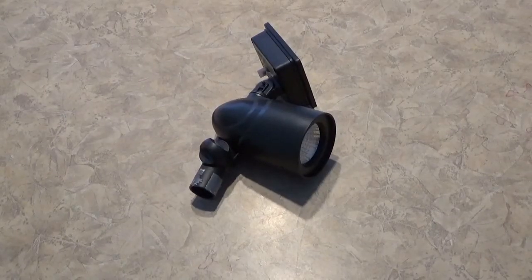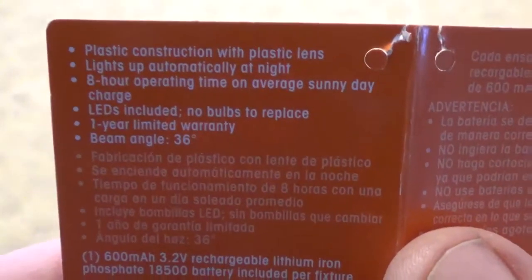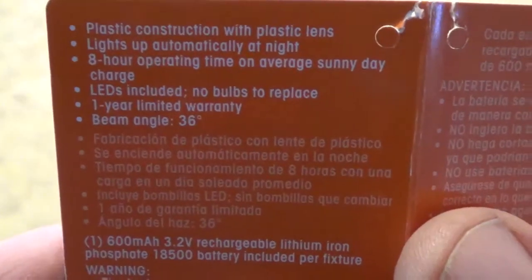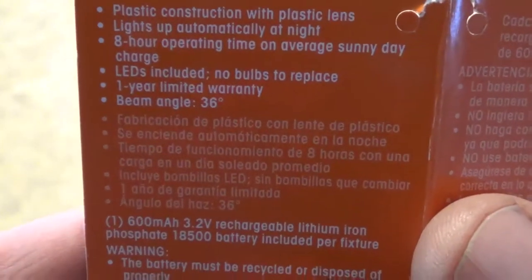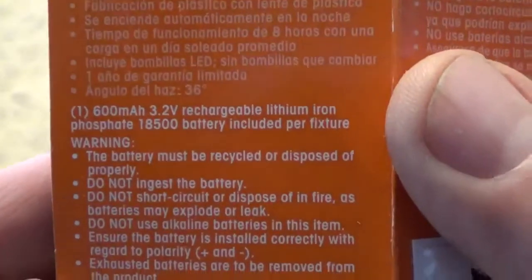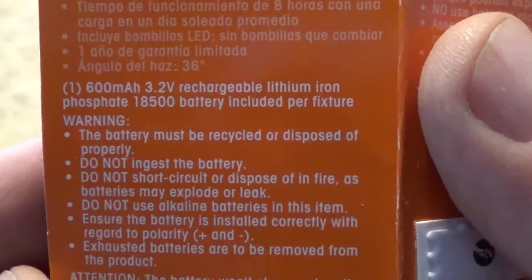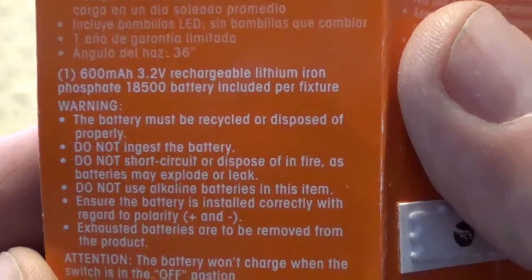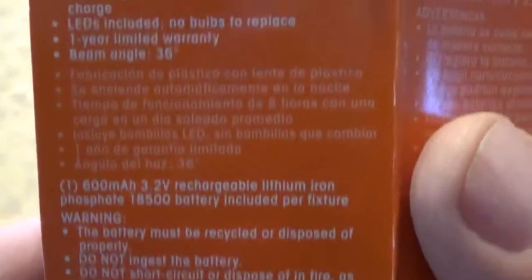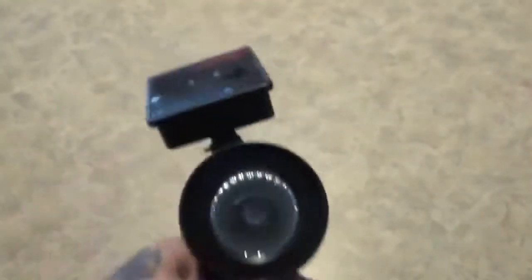Here's a close-up of the information sheet for anyone who's interested. It says 8 hours operating time on average sunny day, 1 year warranty, beam angle 36 degrees, 600 milliamp hours, 3.2 volts, rechargeable. Just a little information here — and that's these guys here.